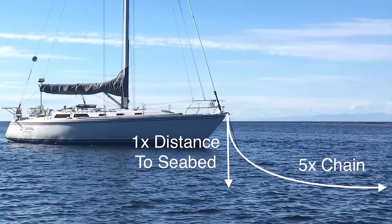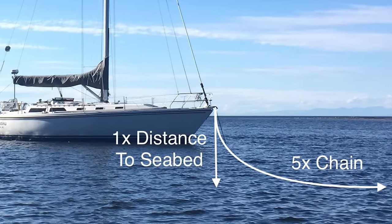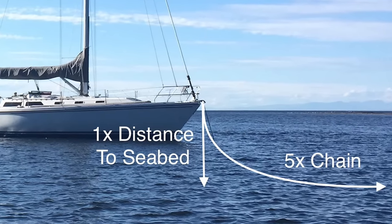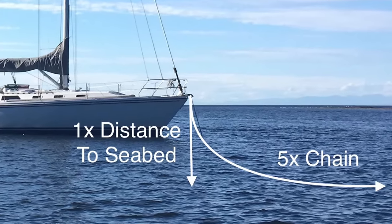You want the pull on the anchor to be almost horizontal, and for that you need to measure the distance from the bow roller to the seabed at high tide and pay out at least five times that much chain — which is known as 5 to 1 scope — so the anchor chain lies along the seabed like this.